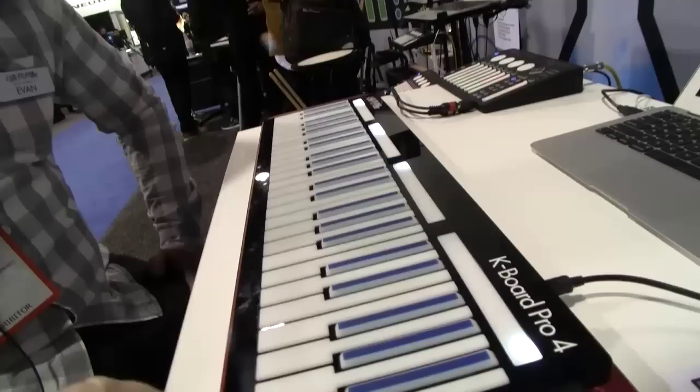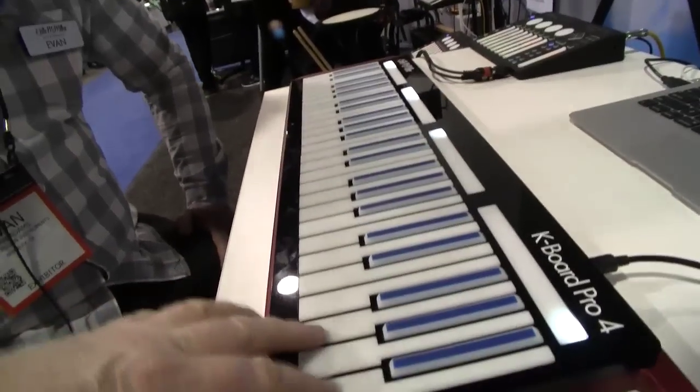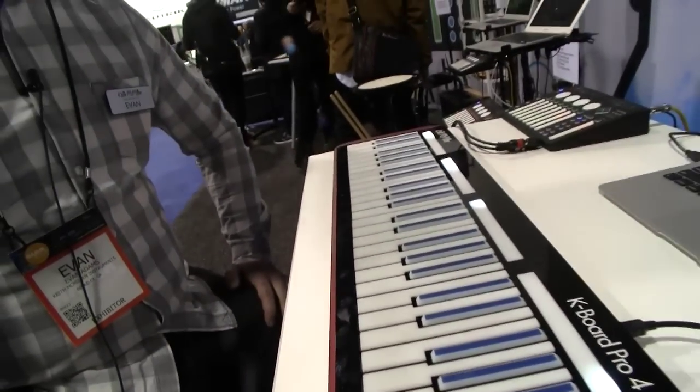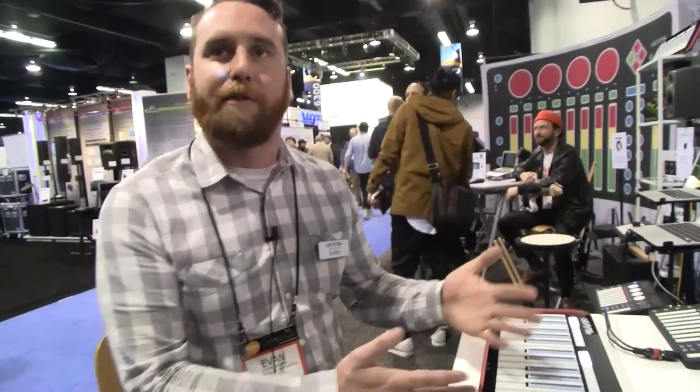I think the thing is that each of these could be treated as a switch effectively, or a control rack, where it doesn't have to just have a note title. Yeah, it's a multi-dimensional controller — not just one kind of data, but multiple kinds of data output at the same time.